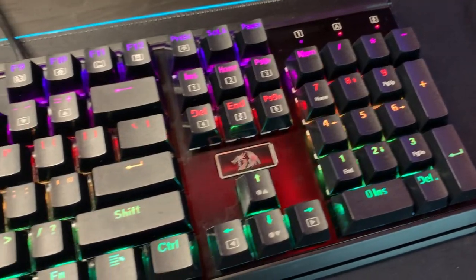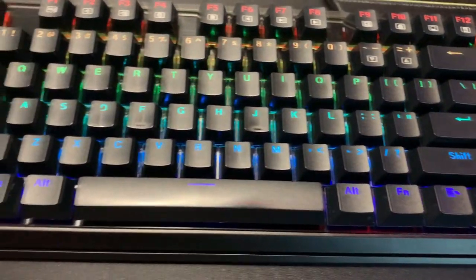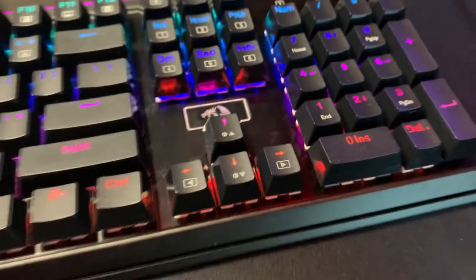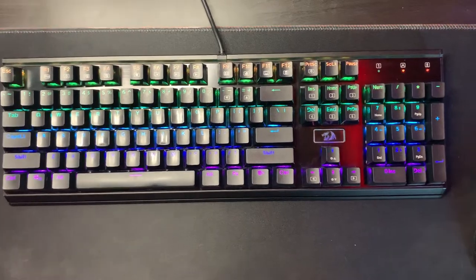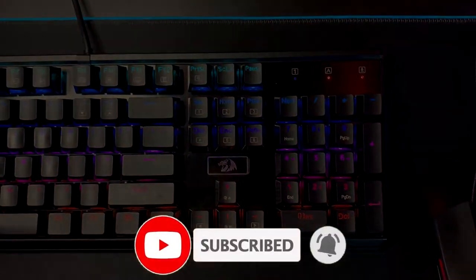And here we go — look at this clean keyboard! It almost looks brand new. I was using this thing for like two years straight and now it looks almost as good as it did when I first opened it. This project only took me like 30 minutes and I think it was so worth it. If you enjoyed this video and you're going to do this as well, make sure you comment down below how well it turned out for you. Smash that like button for the algorithm and subscribe for more videos like this.